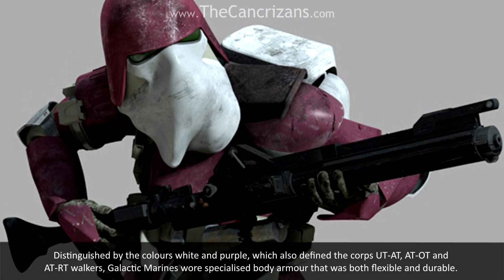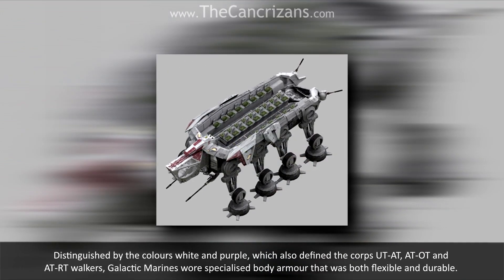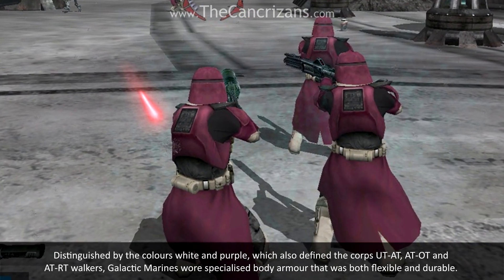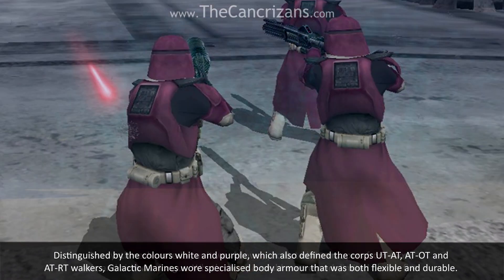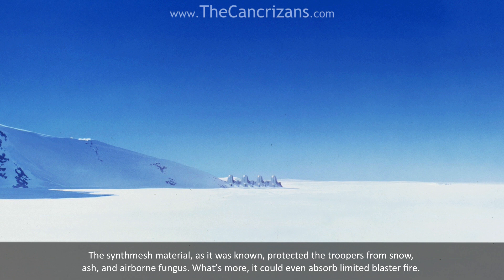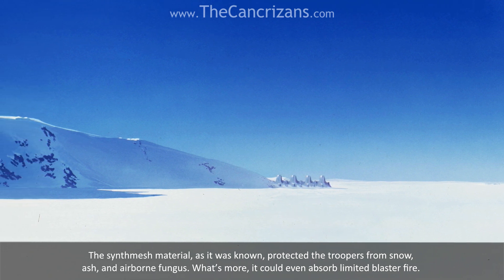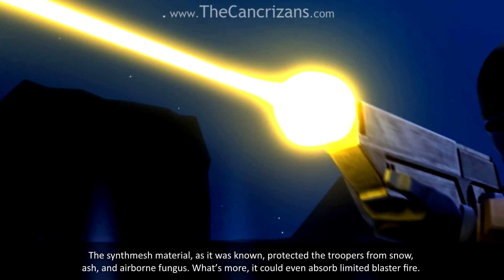Distinguished by the colours white and purple, which also defined the Kosh UT-80, AT-OT and AT-RT walkers, Galactic Marines wore specialised body armour that was both flexible and durable. The Sinfish material, as it was known, protected the troopers from snow, ash and airborne fungus. What's more, it could even absorb limited blaster fire.